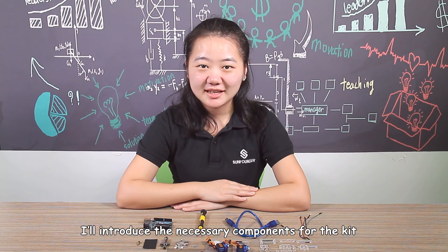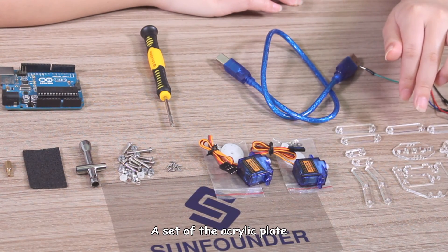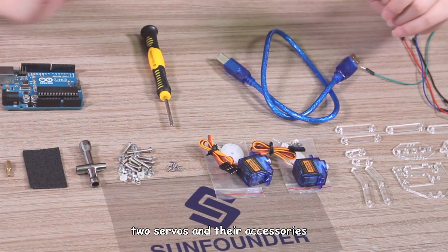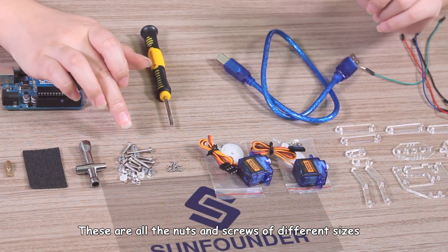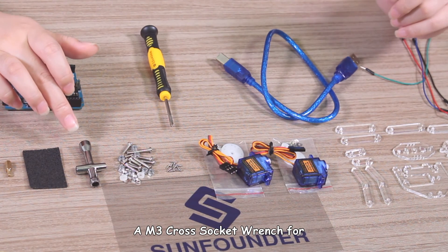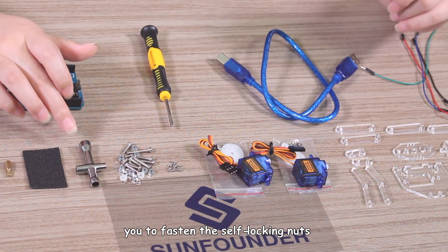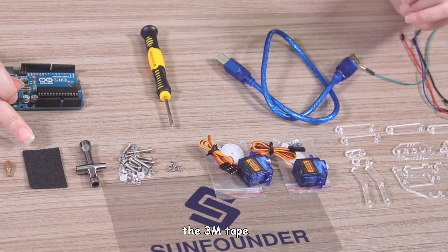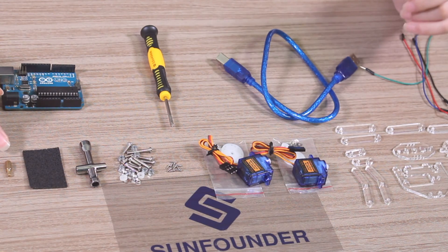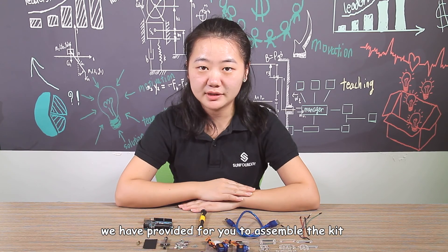Next, I will introduce the necessary components for this kit: a set of acrylic plates, 2 servos and their accessories, all the nuts and screws of different sizes, a M3 cross socket wrench for you to fasten the self-locking nuts, the 3M tape, and the single parts copper standoff. These are all the components we have provided for you to assemble the kit.